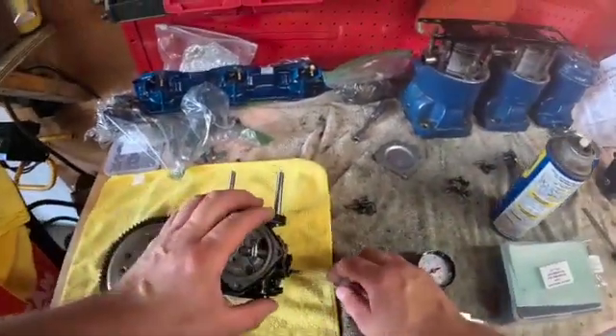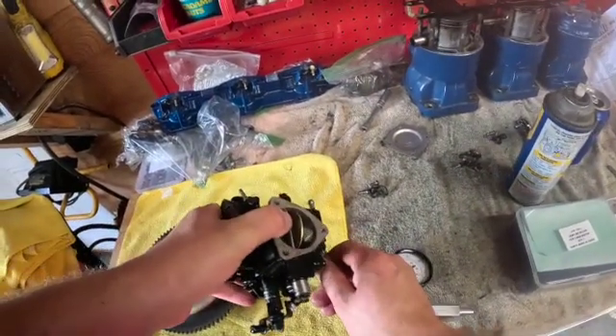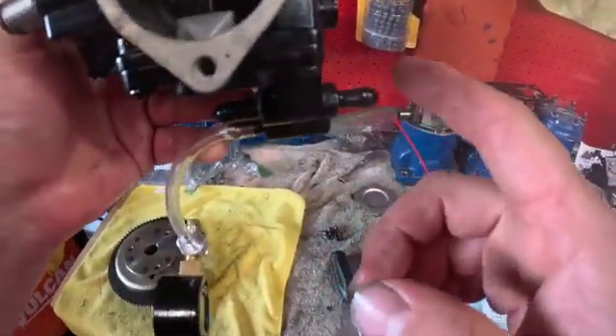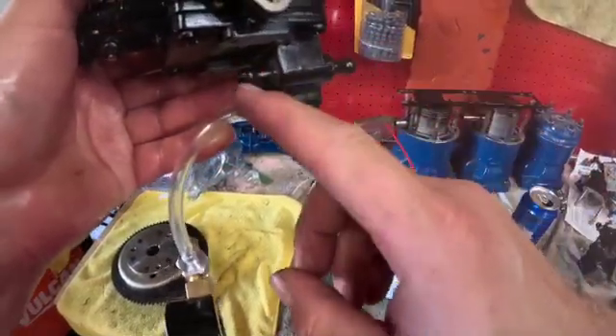We'll hook up our quarter inch line to our primary fuel line, right there. Alright guys, I didn't realize on this carb — on these 780 carbs — you're going to have to block off both sides. My own ignorance.